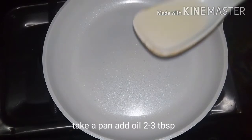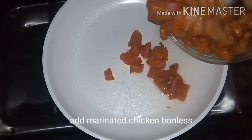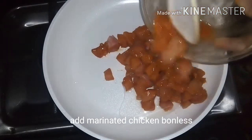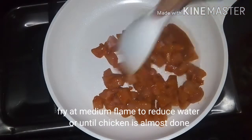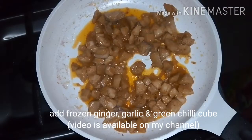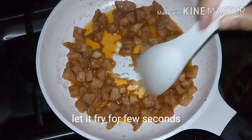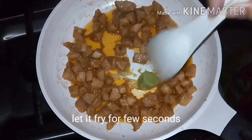Now take a pan and add 2 to 3 tablespoons of oil in it. Add the marinated boneless chicken cubes and fry at medium flame to reduce water, or until chicken is almost done. Now add the frozen ginger, garlic, and green chili cube and let it fry for a few seconds.